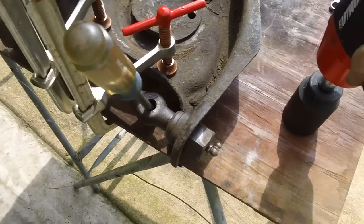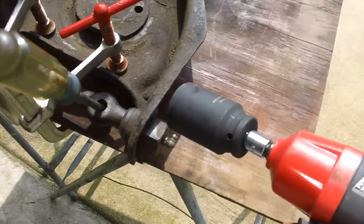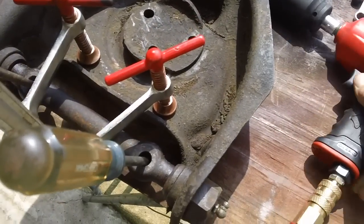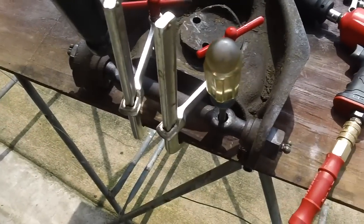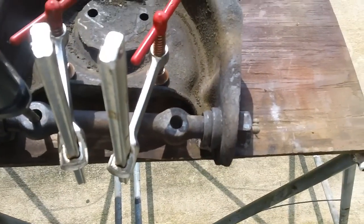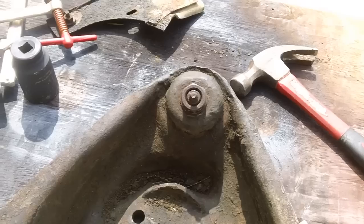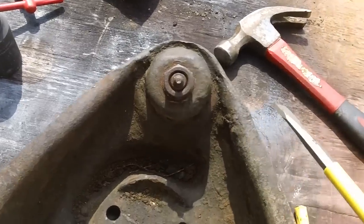I'm not having a whole lot of luck getting these bushings off. That's a one and three-eighths inch socket, and this impact wrench is supposed to have 350 foot-pounds of breakaway torque, and it is not doing it. I don't know if that means they're on more than 350 foot-pounds, or if they're just rusted on there. So we're going to put some heat to them on both sides.